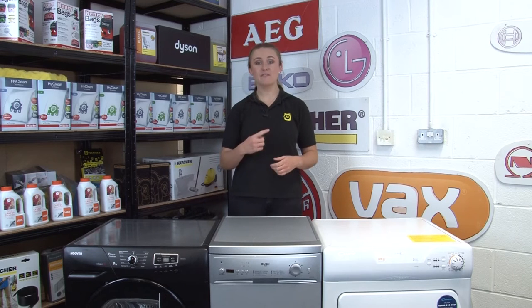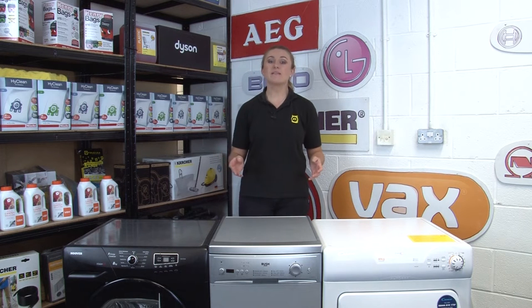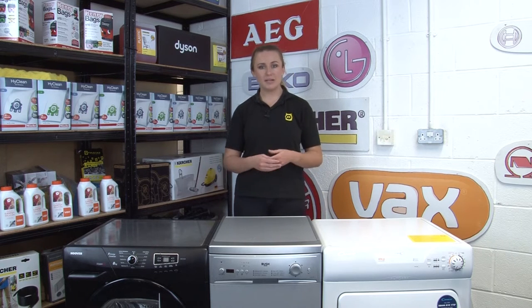We'll link a playlist at the end of this video with information on how to find the model number on different appliance types. If the data plate is removed or if it's become completely unreadable, there are still some steps you can take to find out your appliance's model number.